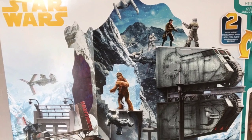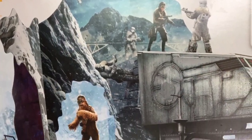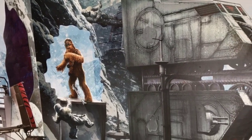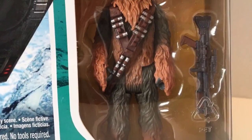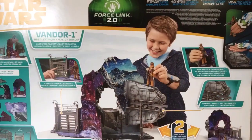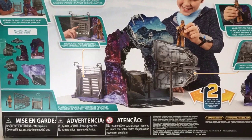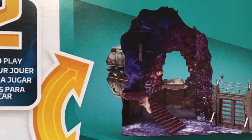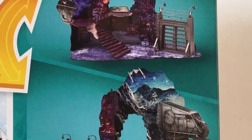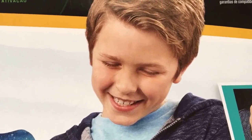The two-sided Vandor 1 playset from Solo: A Star Wars Story is a Target exclusive. The front of the box has some very visually striking images taken straight from the train heist scene. The set also comes with a packed-in Chewbacca with goggles and blaster rifle. The rear side of the box showcases everything that comes with the set including play features and images on both sides of the playset.